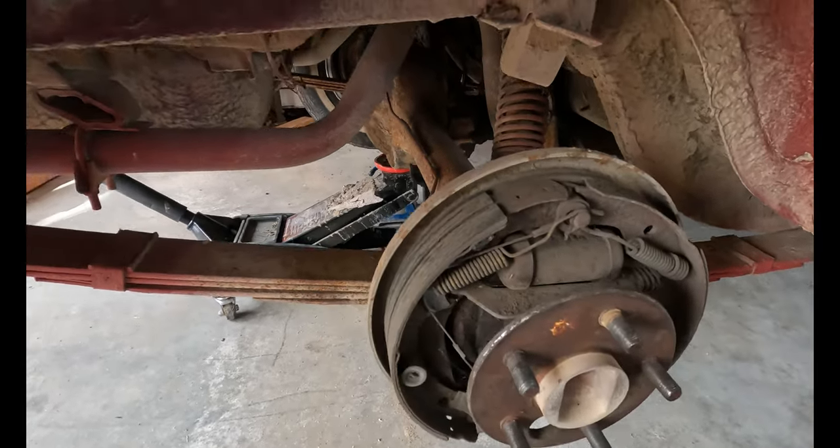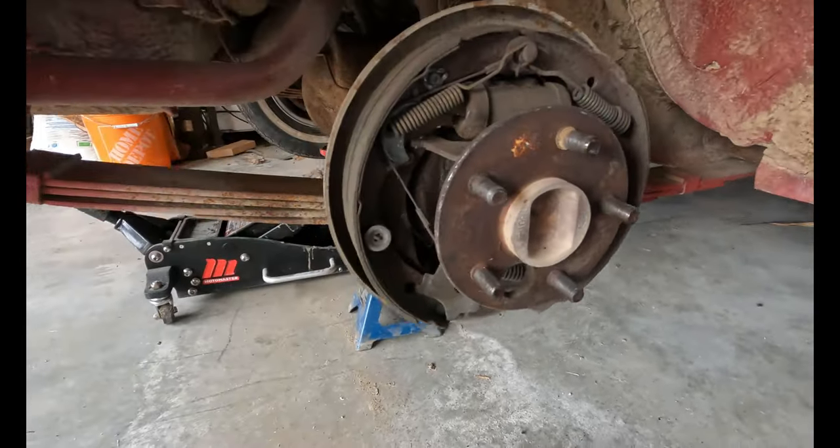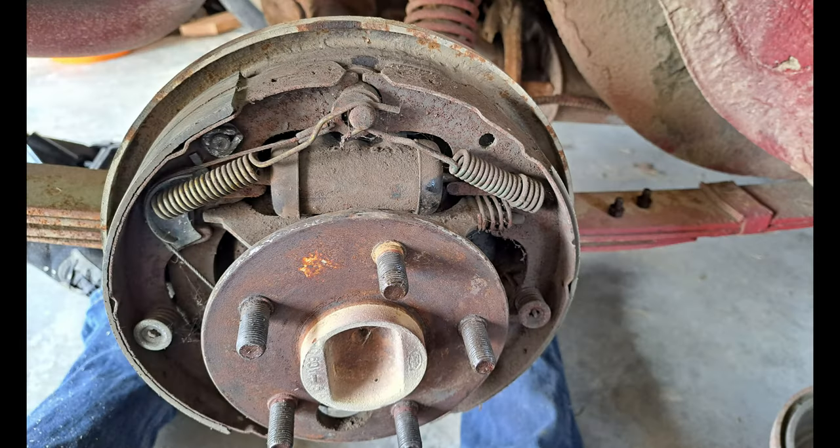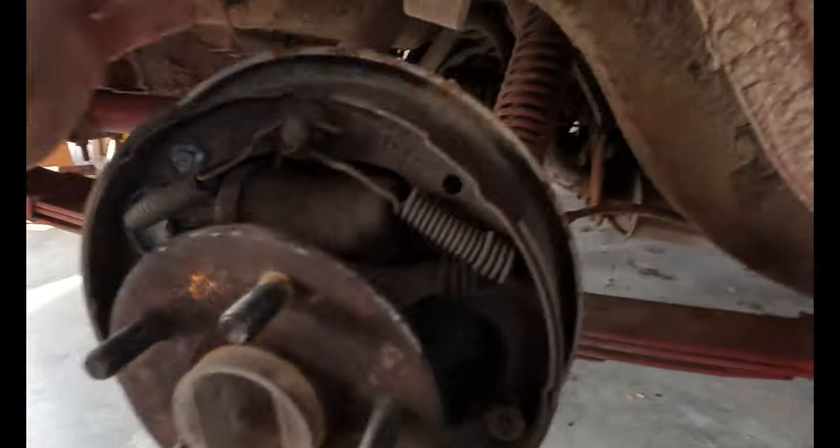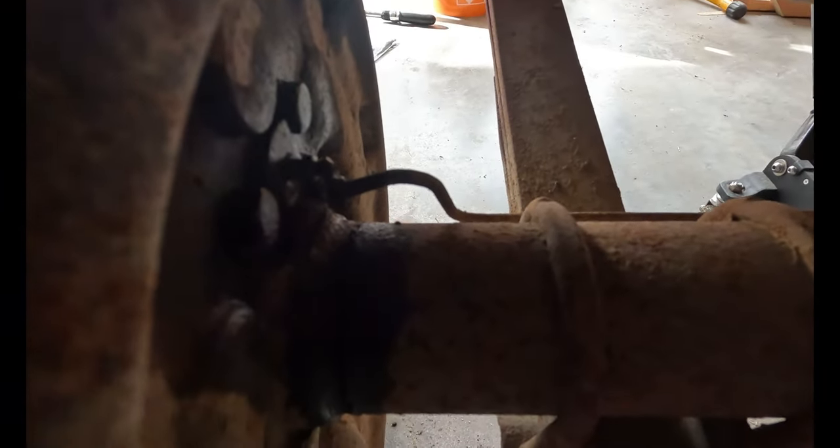So your typical brake drum setup, right? I'm not gonna pretend to be an expert on brake drums, but we need to allow these brake shoes to expand. In order to do that we need to remove this spring here and this spring here. Once those springs are removed we can remove this spring here and everything can push outwards. Clear as mud? Perfect.